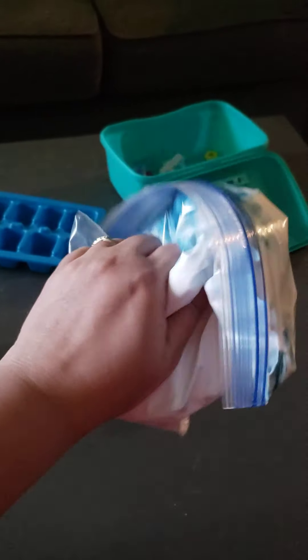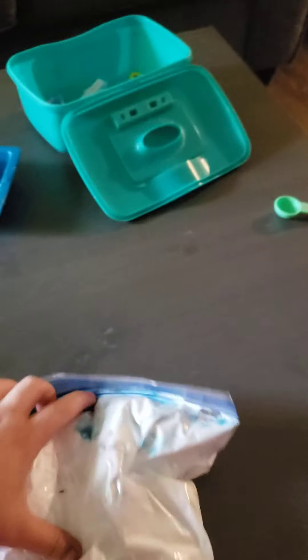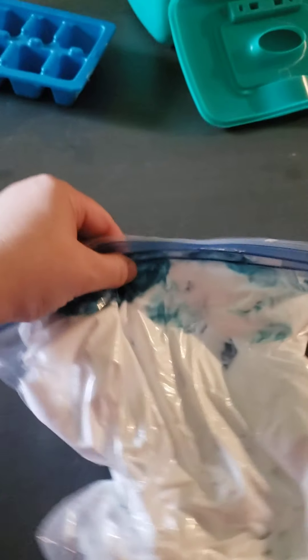You can even, with the smaller friends, talk about the crinkle sounds that it makes. As you pick it up and crinkle it up, talk about how the colors are mixing in with the shaving cream.